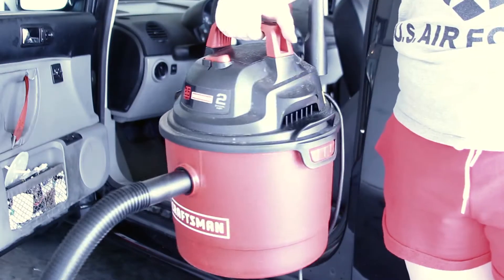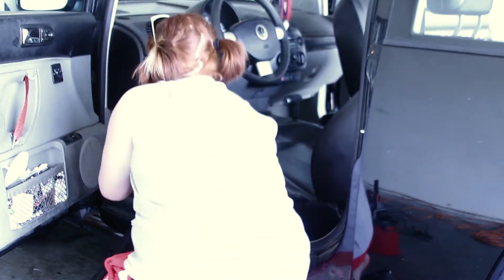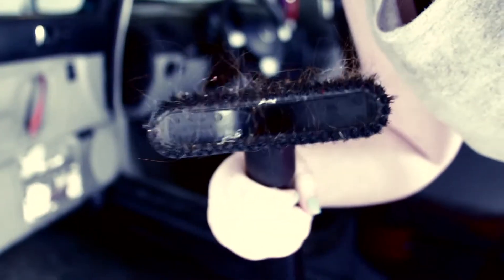I got our little shop vac — Craftsman, I guess that's my dad's favorite brand. Here I go starting to vacuum. Sorry I'm all blown out in this shot, it's just part of being a pale ginger. And there is after I vacuumed — look at all my hair stuck in there. Eww.